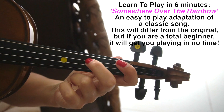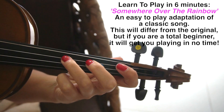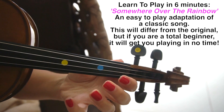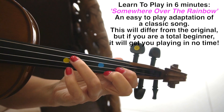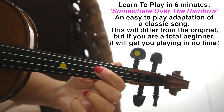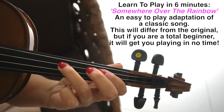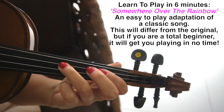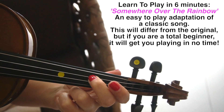Then followed by a second finger on the D. A third finger. Open A. A back one on the A. And then a third finger on the D. And then a first finger on the D. Second finger. Third finger also on D. Open A.